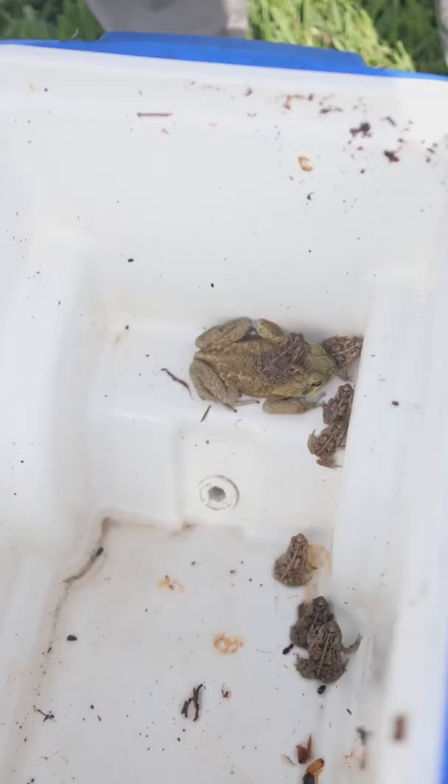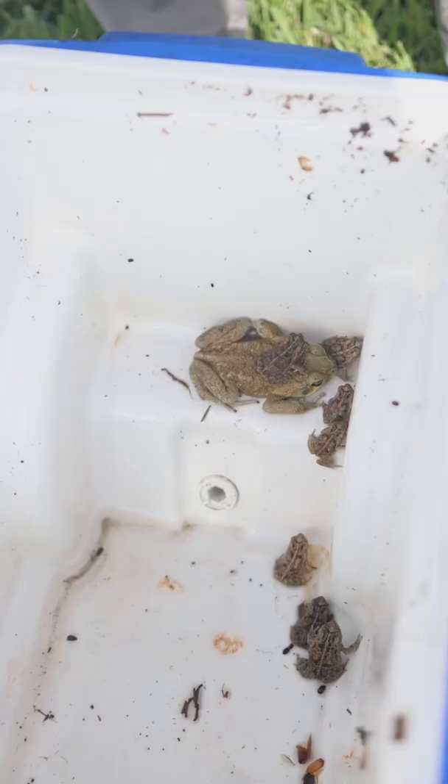What we have here is the Bufo Toad, also known as the Cane Toad. Let me pull these out and I'm going to show you how dangerous these bastards are — we call them toady bastards. Could you see this nasty son of a gun right here? This will kill your dog in 60 minutes or less. Stay tuned and I'll explain why.